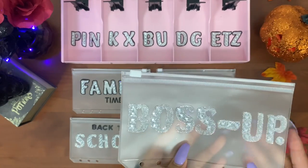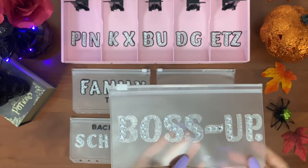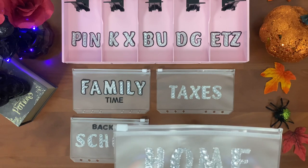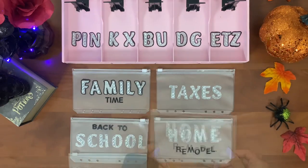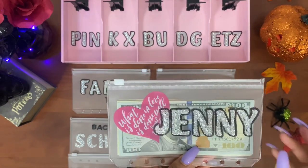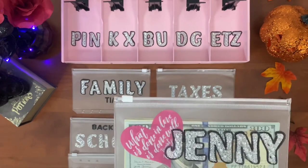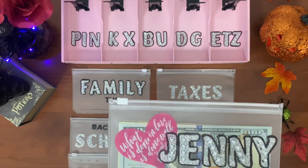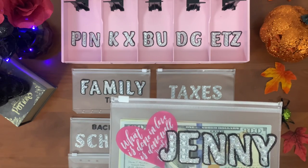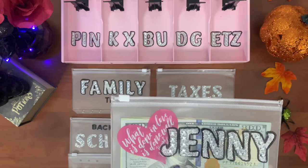Next is my 'Boss Up' envelope — this is going to be my business envelope and my YouTube envelope. After that is home remodel; I won't be stuffing this one every week because it's not a priority right now, but I'll add money whenever I have extra cash. Last is this envelope — it used to be my tattoo envelope but I changed it to 'Jenny,' which is my name. I'm still planning on getting a tattoo, but I also plan to use whatever rollover cash I have left from my cash dividers and throw it in here, so I can splurge a little on myself.